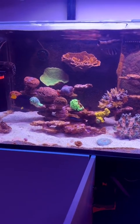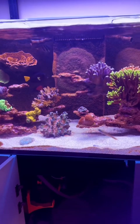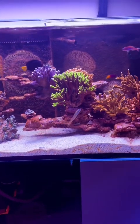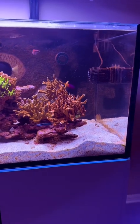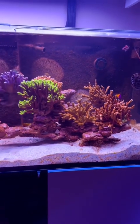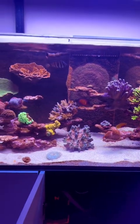Phosphates had went up to 1.3 because I wasn't testing. I was really in a funk — I didn't want to really do much with my tank because I was so discouraged by the dinos. Well, I've gotten my passion back. I'm starting to work on it again. I'm doing this every single day, and I've been doing it every single day for the last three weeks, and I am starting to win the battle.